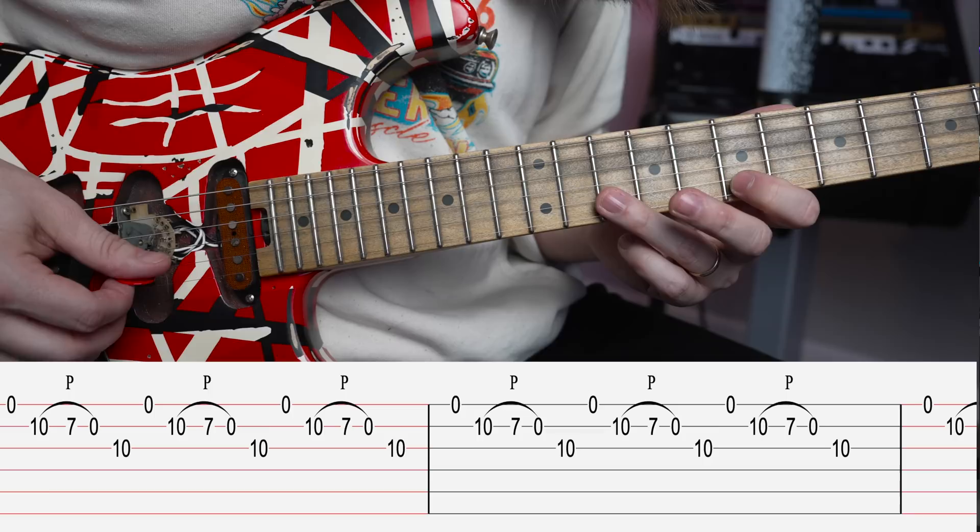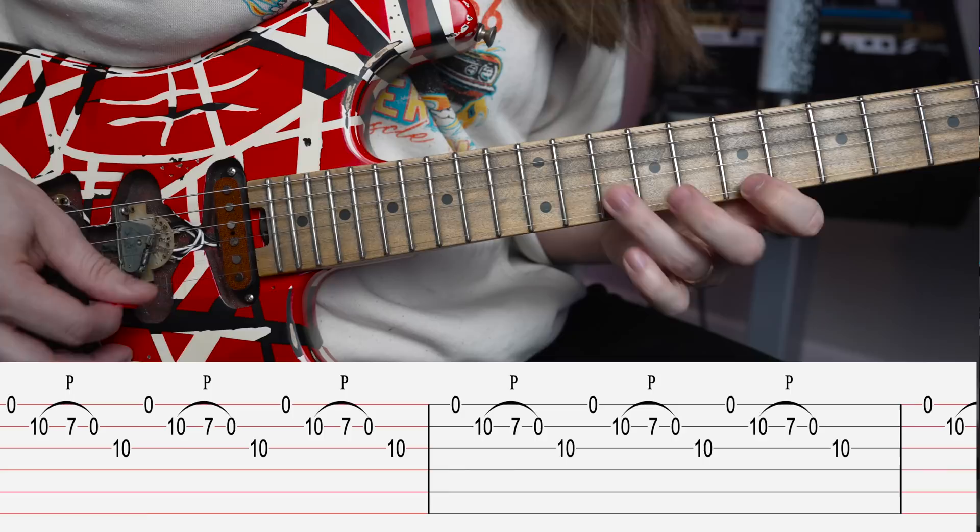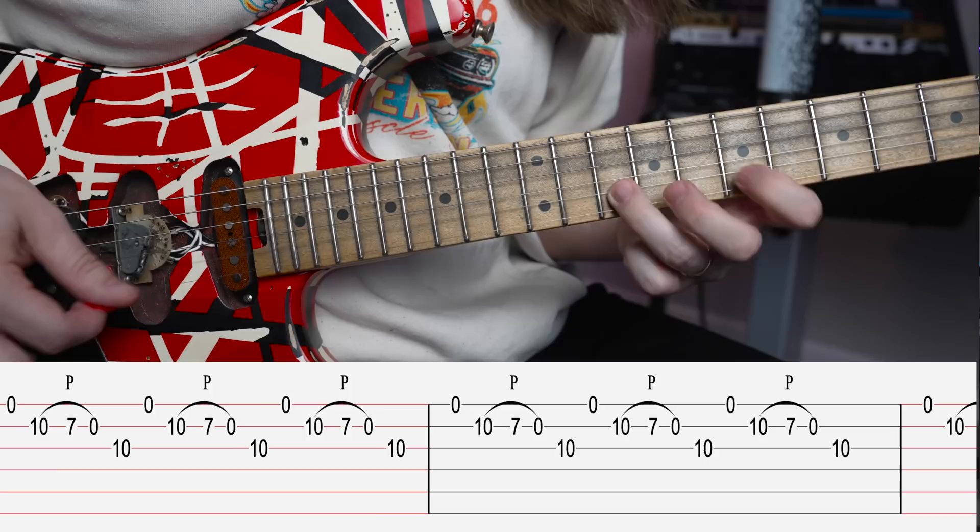We're going to start with an open string on our high E string. Then you're going to go to the B string, pick that one, and go 10th fret, pull off to 7, and then pull off to an open B. So you have: pick, pick, pull off, pull off. Now, the final note here is that flat 5, which is the 10th fret on the G.